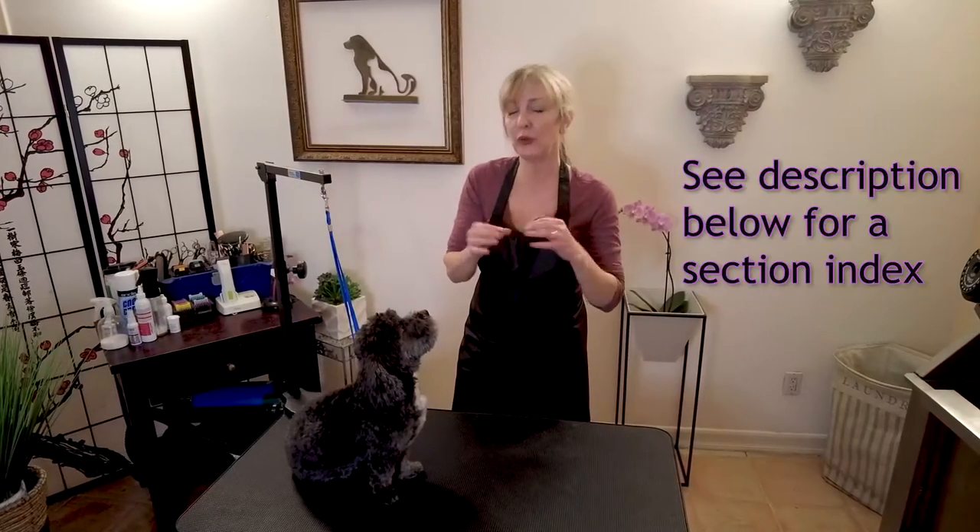What we're going to be doing is showing you the proper way to lift a dog for certain procedures and grooming, and how to hold them for certain procedures and grooming. We're going to split it into sections so you can jump ahead. I'm going to index all of the sections and different holds that we demonstrate today so you can jump to the section applicable to what you need for your small dog. Let's go ahead and start with lifting a dog.